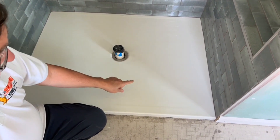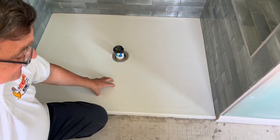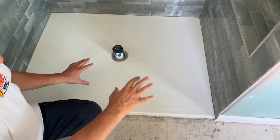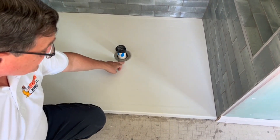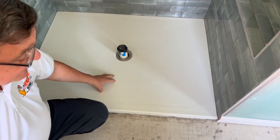One of the keys when you're installing one of these is you need to make sure that underneath the pan itself that you set it in a mortar base. This way you're not going to get any flex when you're standing on it, and doing that is really important because if you do get flex you might start to get a leak somewhere around the drain, or you might even get a crack in the pan.